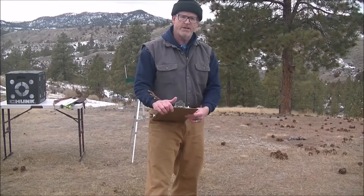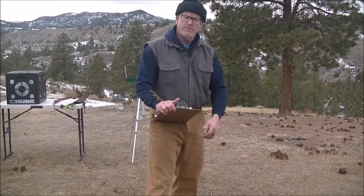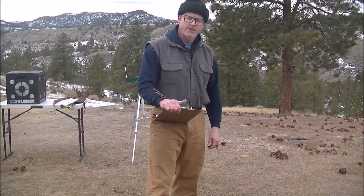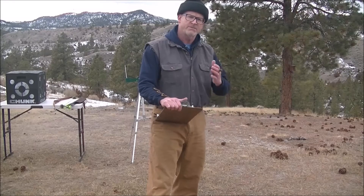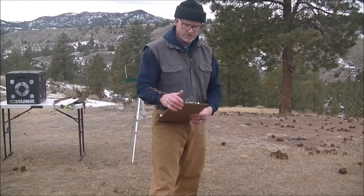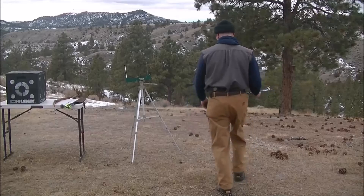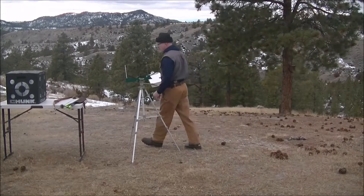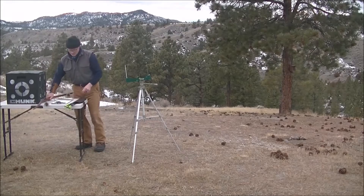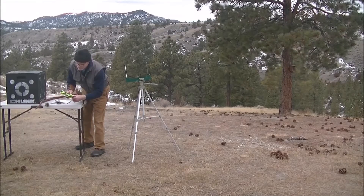Let's go ahead and get on with it. I've got the chronograph set up and my arrows all set up. I'll get my light arrows out here first and go from light to heavy.